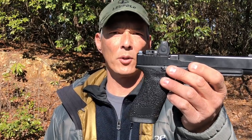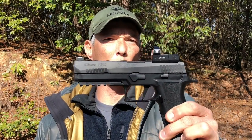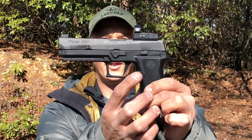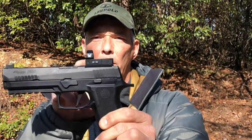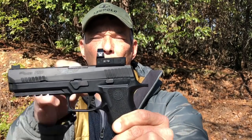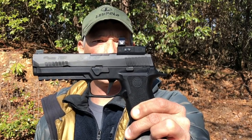We're going to compare this to the Sig X5 competition. Since you guys saw this last, what I did was I ordered some extended base pads from Springer Precision. I also put an oversized magazine release so it sticks out quite a bit further, and then I put a Vortex Venom red dot on top. I also ordered the mounting plate from Springer Precision.